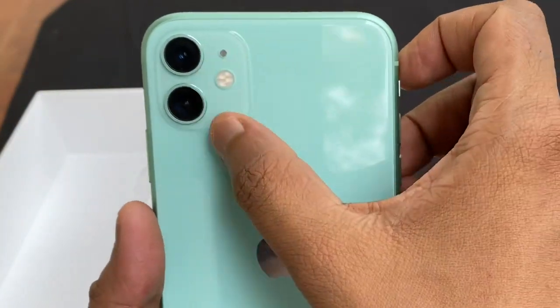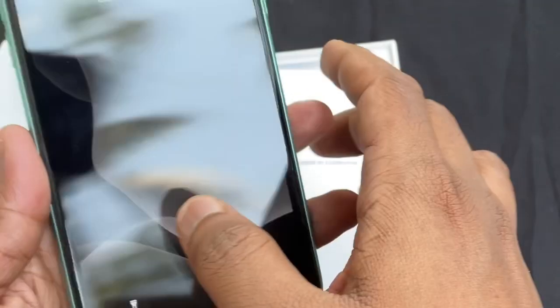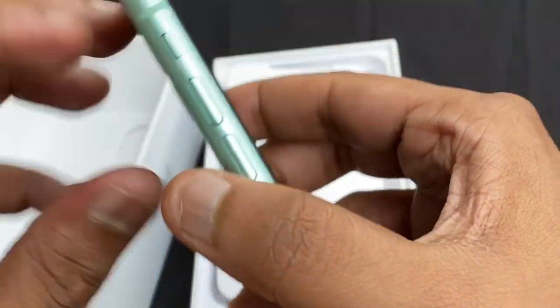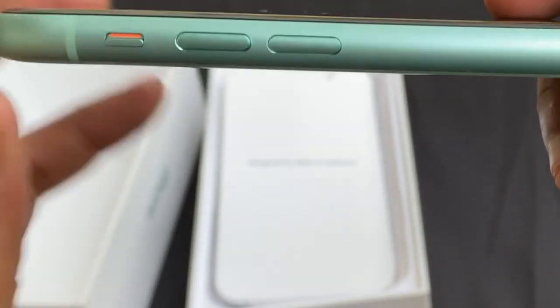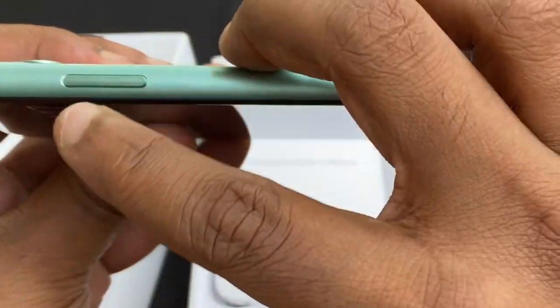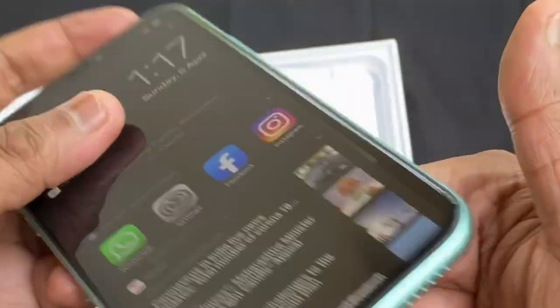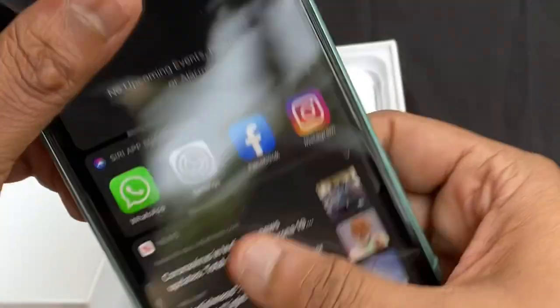On the back of the device there is a side button, and volume up and down. There is also the silent key. The speakers are on the side.